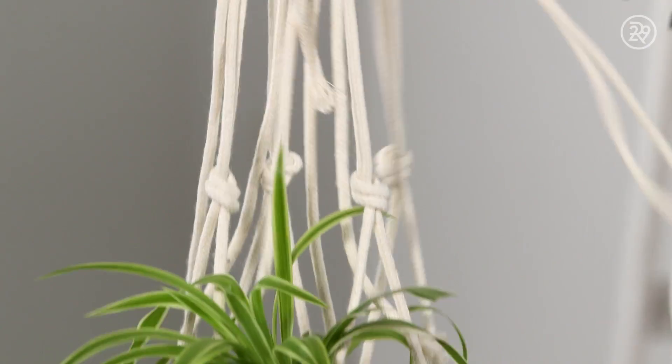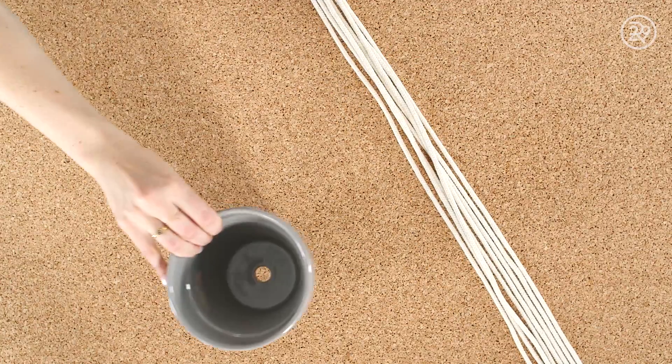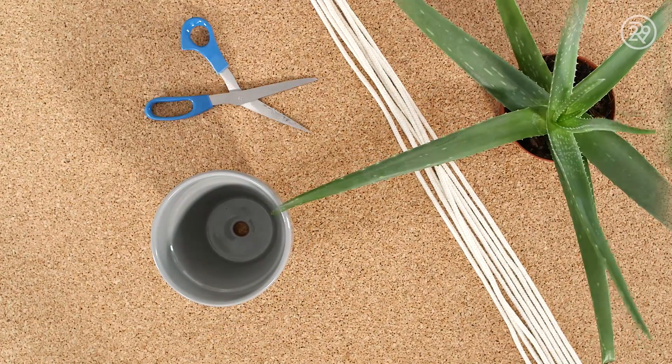This first project is an easy way to get plants off your shelves. All you need is some rope, a pot, a plant, scissors, and a hook.